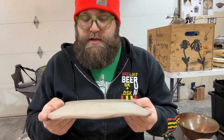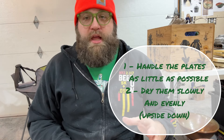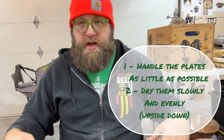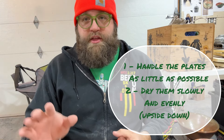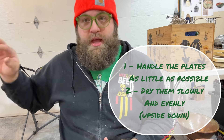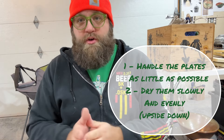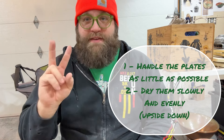I almost never get any sort of cracks on my plates anymore. Cracks are a huge struggle with plates, and so is warping. There are only two things to take away from this video: try to handle the plates as little as possible, and when you are handling them — whether sandwiched between bats when you flip them or just cutting it off and flipping it over once — don't be moving it around a lot. Let it sit there, and then once it's dry enough to trim, trim it and then dry it upside down. That way it stays nice and even, doesn't warp, and the slow even drying is the key. The two things are: handle it as little as possible, and let it dry evenly and slowly.